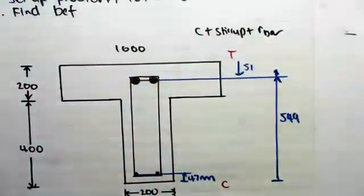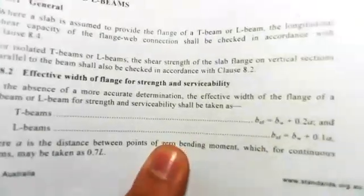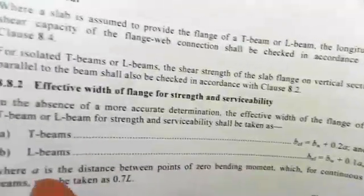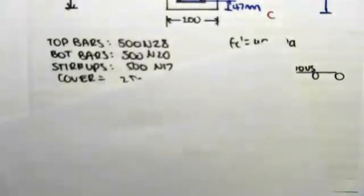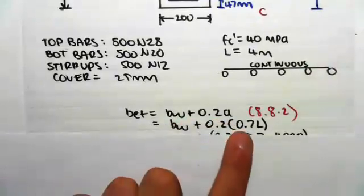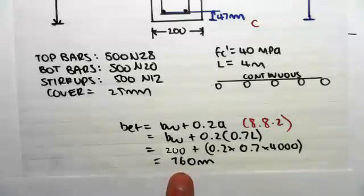The last thing we want to do is find the effective width, which is given in section 8.8.2. For T and L beams, for a T-beam, B effective equals BW plus 0.2A, where A is the distance between points of zero bending moment, which for continuous beams may be taken as 0.7L. Our beam is continuous, so we take B effective equals BW plus 0.2A, where A is 0.7L and L is the span. Working this out: 200 plus 0.2 times 0.7 times 4000 millimeters, giving us an effective width of 760 millimeters.